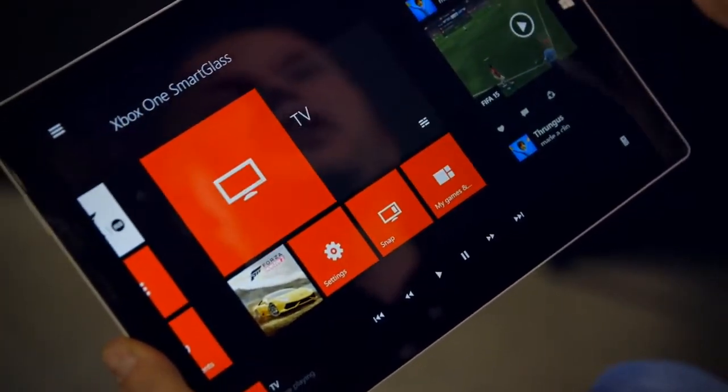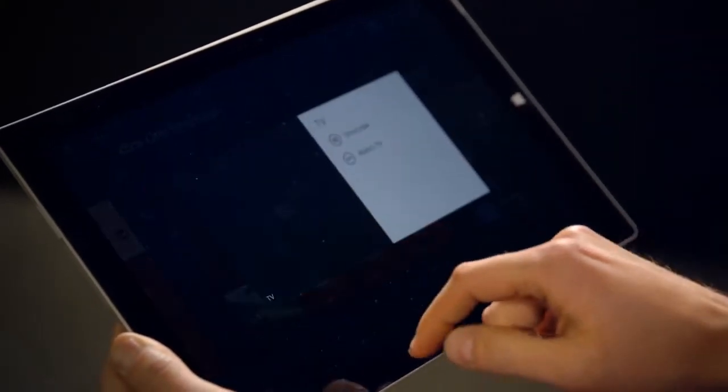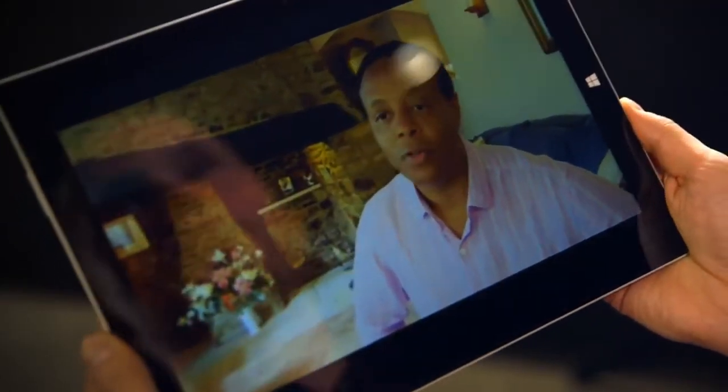If I want to watch football in the garden or the bedroom instead of the living room, now I can. I fire up my Xbox SmartGlass app on iOS or Windows — Android's coming soon as well, I promise. I connect to my console and then choose Watch TV, and there we go — the Xbox is now sending the TV stream straight over the home network to my mobile device.